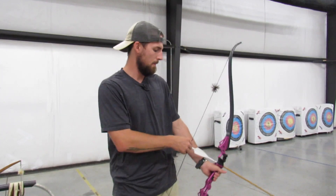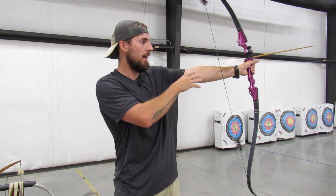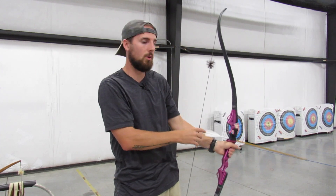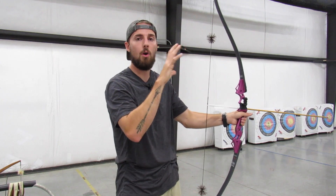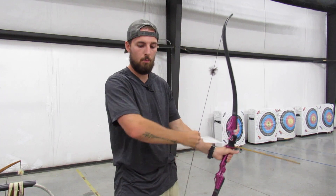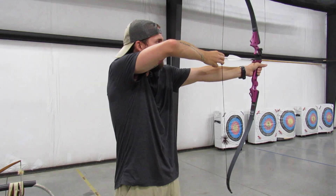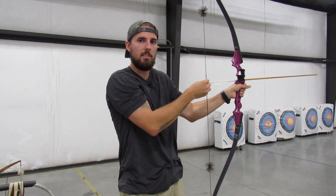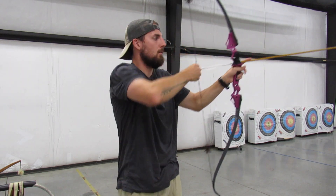Looking at the target, scoop up to pre-draw — called pre-draw because you're not drawing yet. Watch my arm: it does not bend and it does not extend. Extending will pop your arm. You want the natural curve of your arm. As you come up and are about to draw, let your draw elbow follow up with you — don't let it float down. Bring your elbow up with the draw.